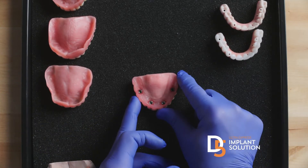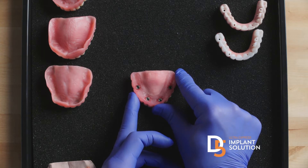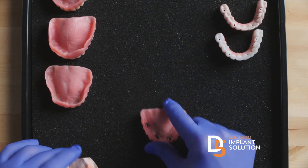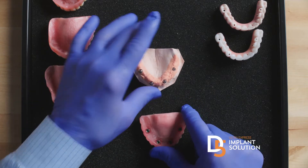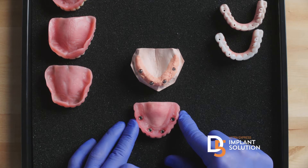I want to go over the difference between the 30-year-old teeth-in-the-day denture-based approach and the D5 digital approach to doing full-arch dentistry. What you're looking at here is the 30-year-old denture-based approach. What a lot of people don't realize is that at thousands of teeth-in-the-day implant centers, all you're really getting is a converted denture with temporary parts on the day of surgery.